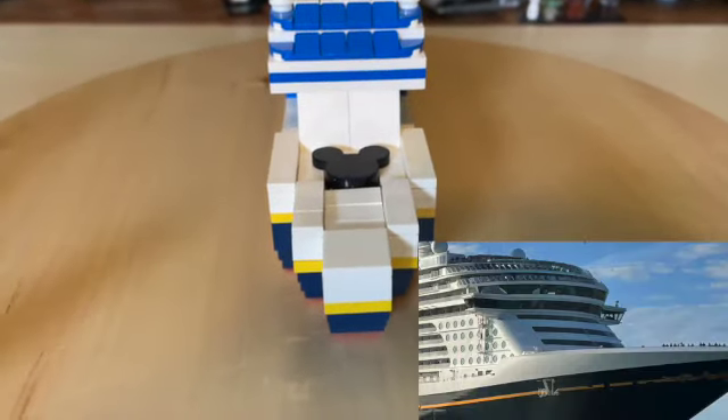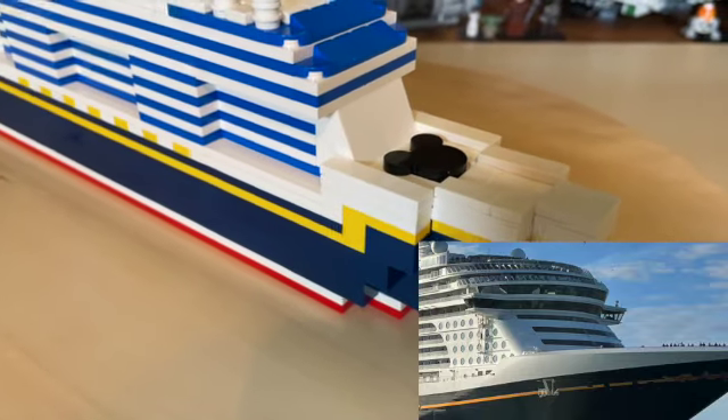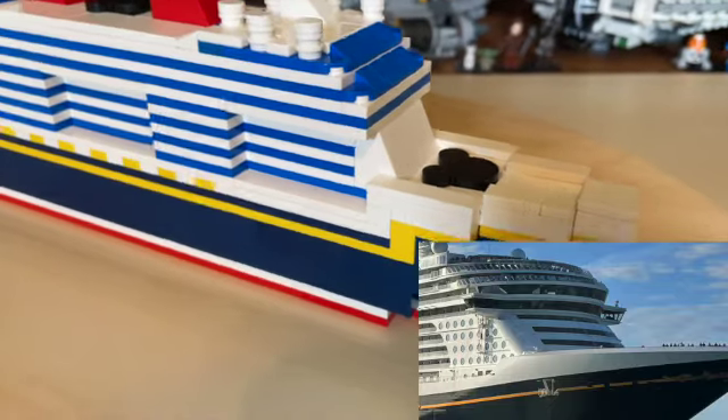On the front of the ship I did include this little Mickey symbol. I don't know if it is accurate to the real ship, but I thought it was really cool and it looked really nice on the ship.